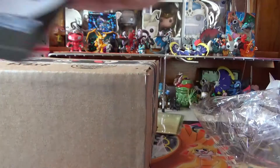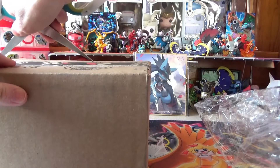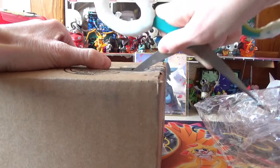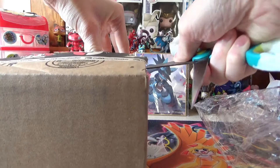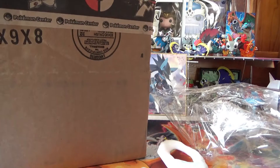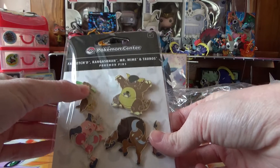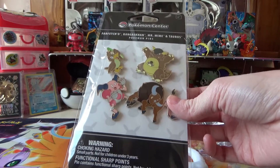We got one more package. This is from the Pokemon Center — as you can see by the tape. I love the tape they use. I got the Farfetch'd, Kangaskhan, Mr. Mime, and Tauros pins. I really wanted it for Farfetch'd because I have a Sirfetch'd pin and it would go great with that. Nobody has made a Galarian Farfetch'd pin yet, so I needed a Farfetch'd pin.